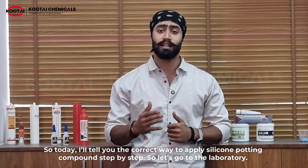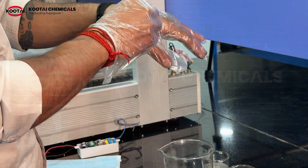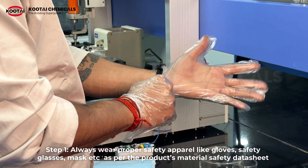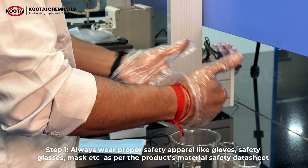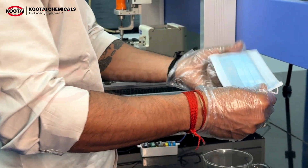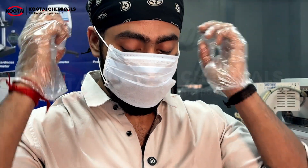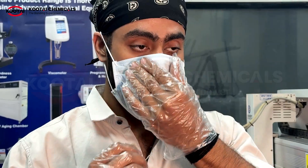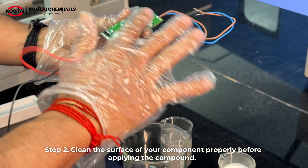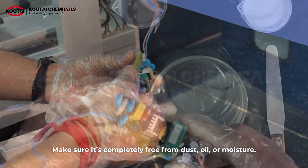Let's go to our laboratory. Step 1: always wear proper safety apparel like gloves, safety glasses, masks, etc., as per the product's material safety data sheet, to ensure full protection while handling chemicals.